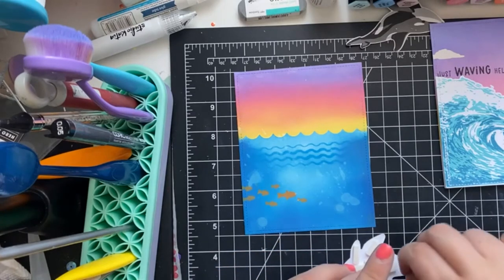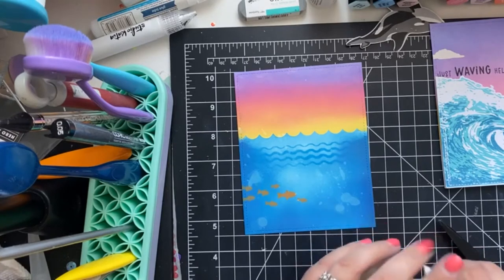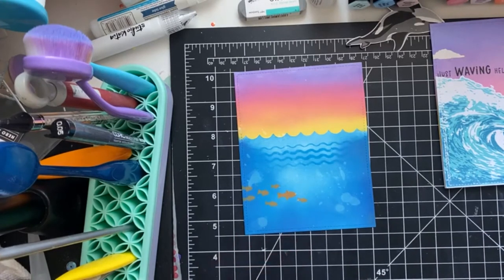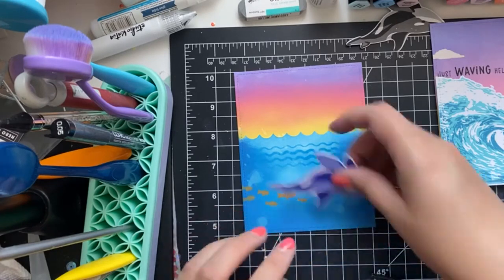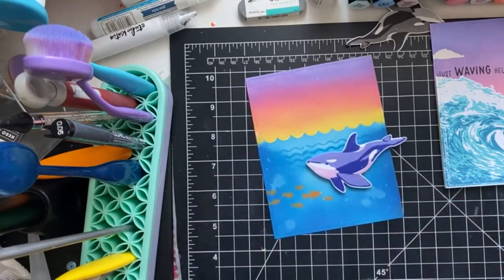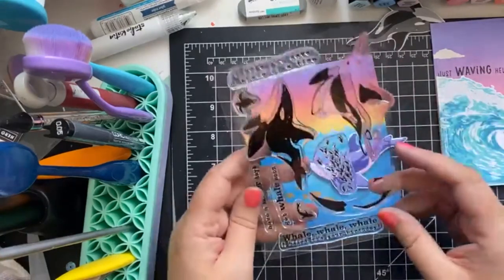I probably don't need to go this crazy with the foam tape, but I have a problem with it! You just make sure it's hidden enough so that no one can see it from the other side, and then we'll trim this without cutting my fingers off. So there we go — now we're going to pick a little sentiment for this before we place it.